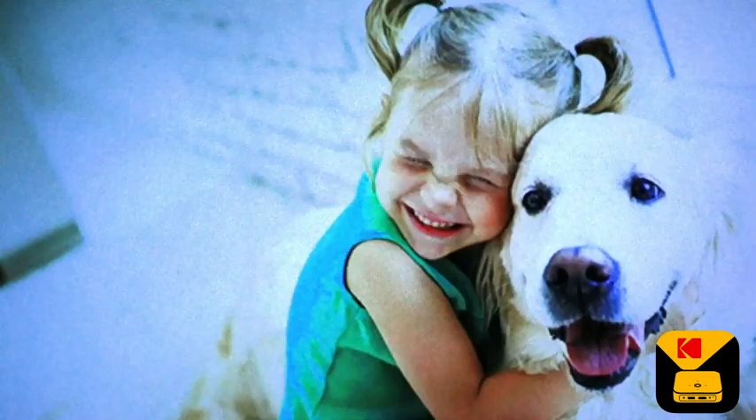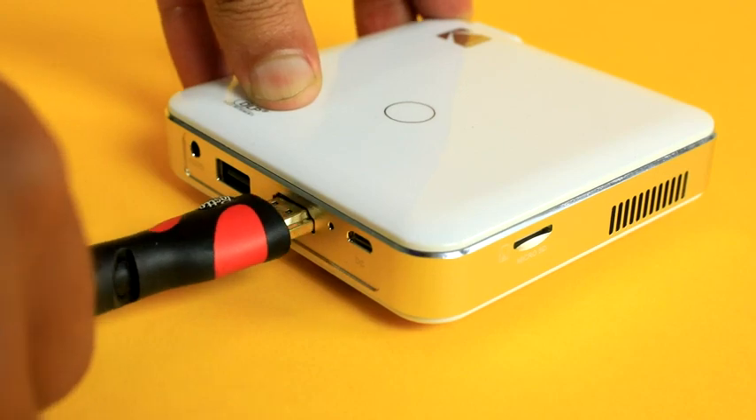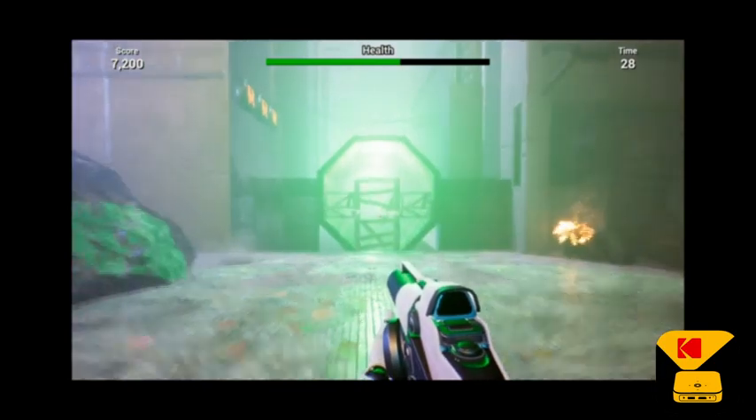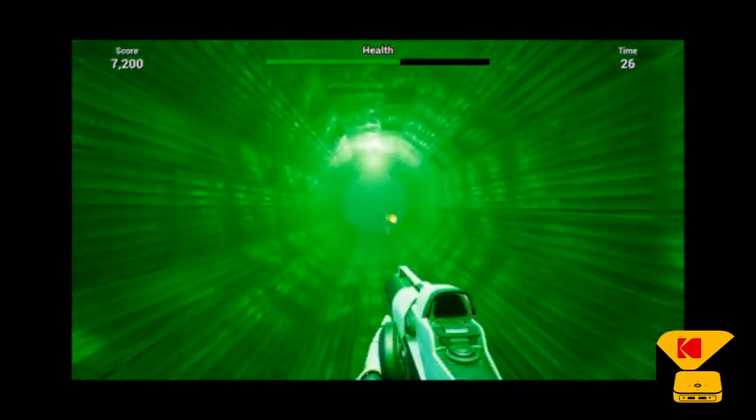The Luma 150 is also great with any standard HDMI input, including your computer, Blu-ray player, or even some of your favorite gaming consoles. Your kids will love this.